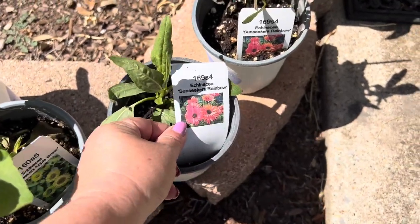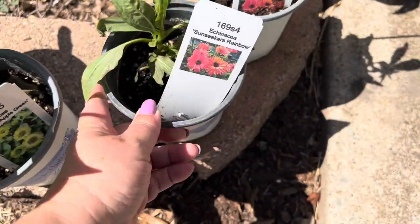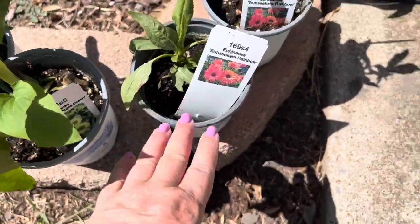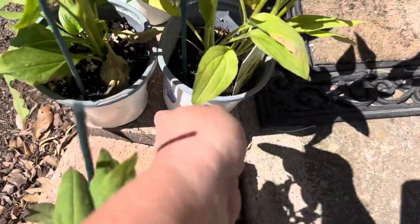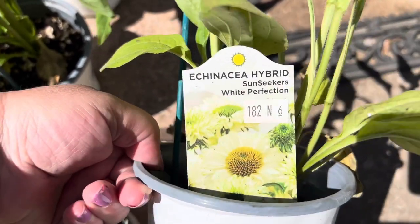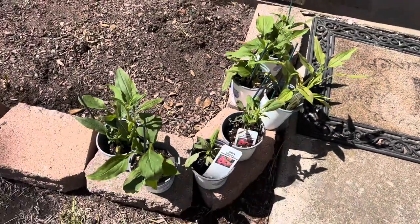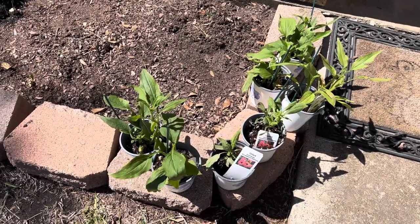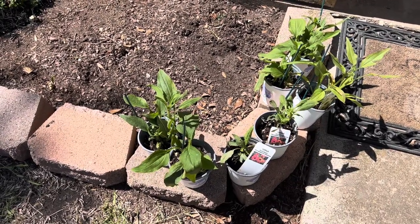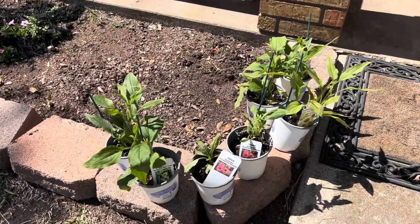On New Garden Plants they had the Sunseekers Rainbow — I got two of those. These guys are so pretty! I picked up the Apple Green, so two Apple Green, two of the Rainbow, and then I picked up three of the White Perfection. I'm super excited for these guys. I know it's the beginning of summer and it's extremely hot and I'm planting these, but I was so impressed with that Sunseeker Salmon on his video that I wanted some for myself. I hope all of these do well.